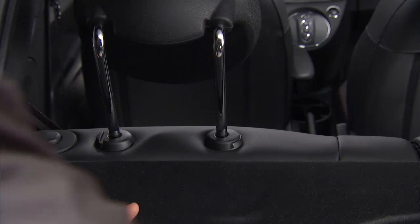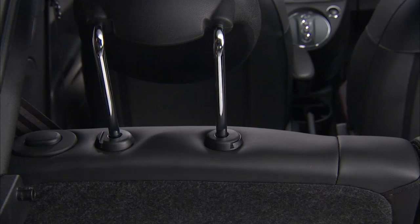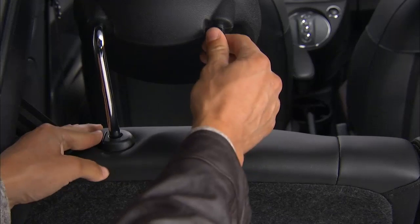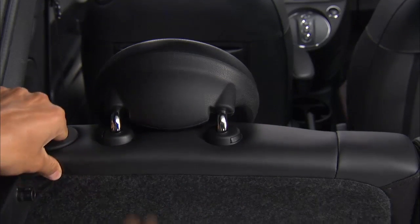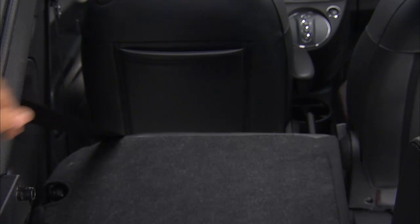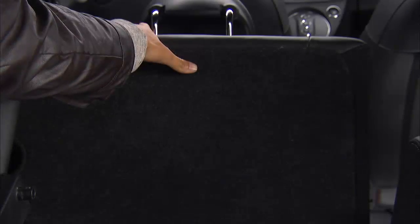The rear seat backs have a fold-down feature to allow increased cargo capacity. Just push the headrests down to their lowest position, then push down the release button located at the outboard top of the seat back. Now you can move the seat back to its folded-down position to provide the increased cargo area.